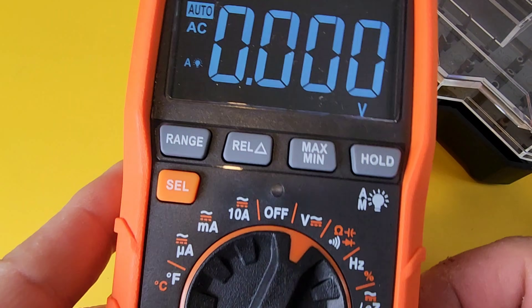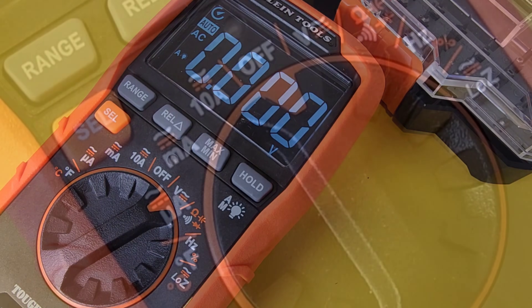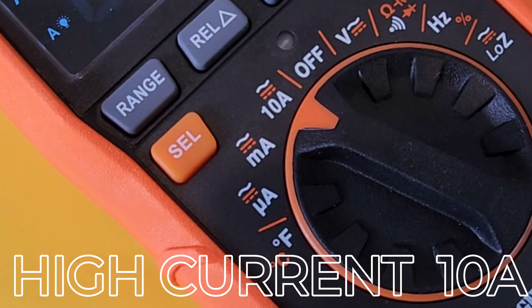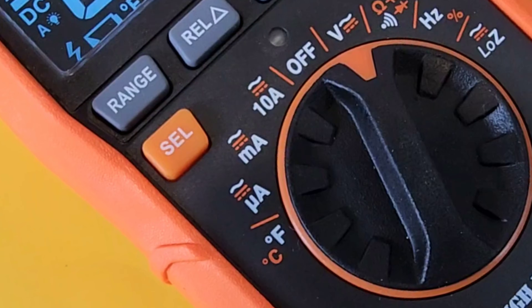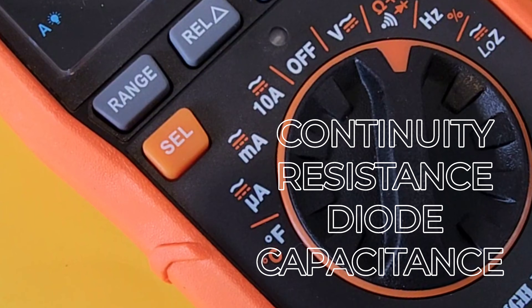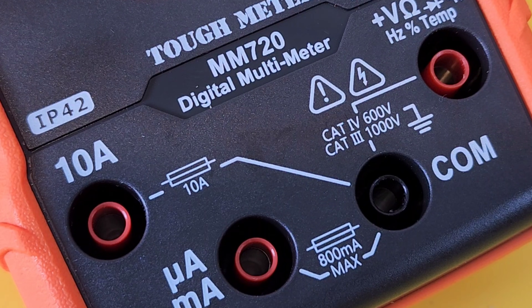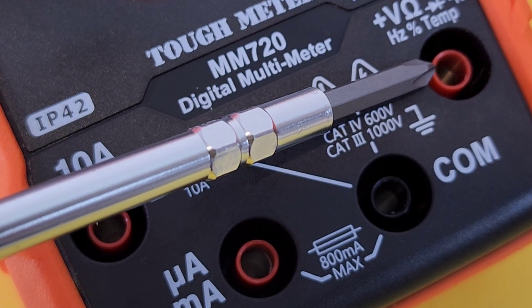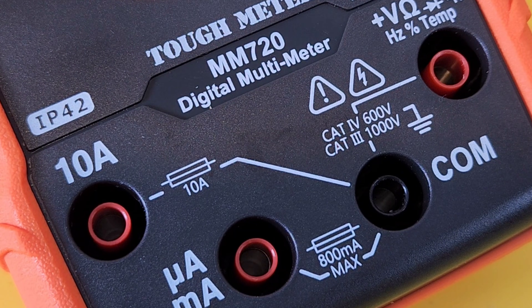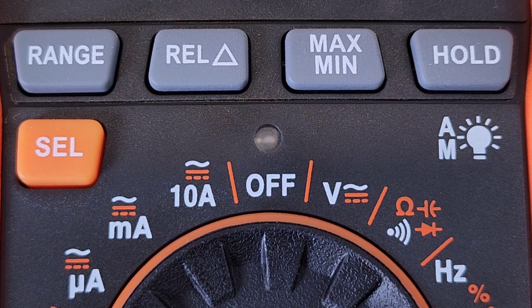Flip it over and we're greeted with that gorgeous 6,000-count display — very, very nice. On the bottom of the meter: high-current input, low-current microamps/milliamps, common ground, and the positive input for volts, resistance, continuity, diode, capacitance, frequency, and temperature. On top there are five soft-touch buttons: Range, REL, Max/Min, Hold, and the Select switch.